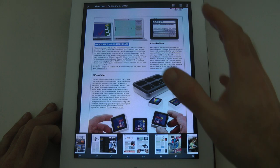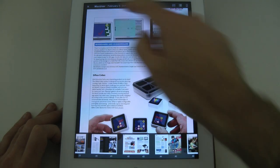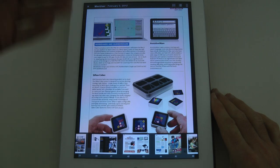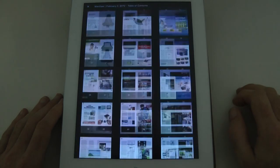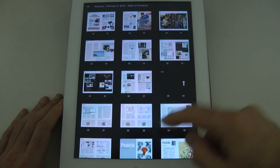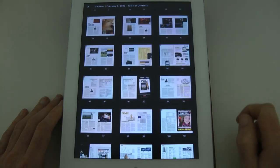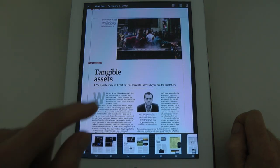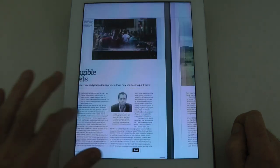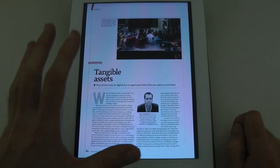There are also some extra icons up at the top. At the top here we've got a little X which will take me back out of the magazine. I've also got a little grid — I can tap on that and it brings up thumbnails of all the pages in this format. I can tap on one here and this is a great article about digital photos, well worth reading. Do check that out in this current issue.